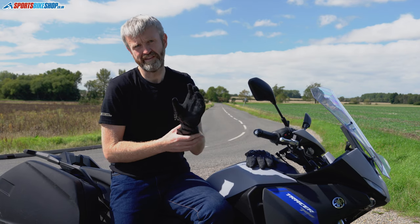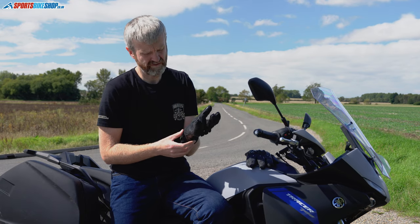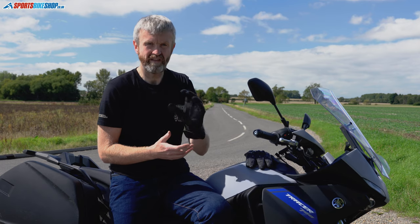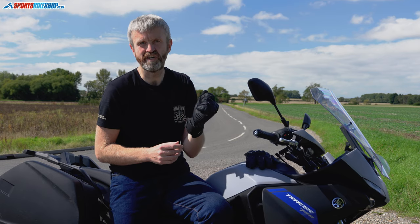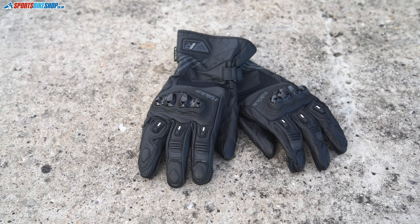The big thing about these gloves is always going to be the price — £250 for a pair of Gore-Tex sports gloves. Admittedly that's a lot of money, and if you can't stretch to it there are alternatives that would be just as effective. But there's something about these that's just got a really nice feel. I've used them for about 400 miles so far, had them in absolutely torrential rain, and they've kept me dry.